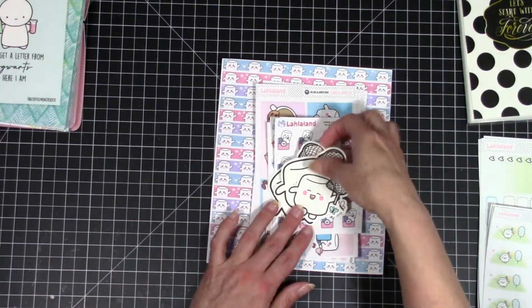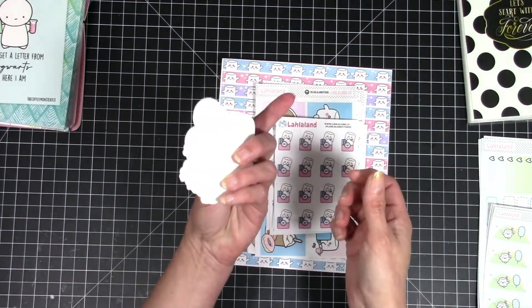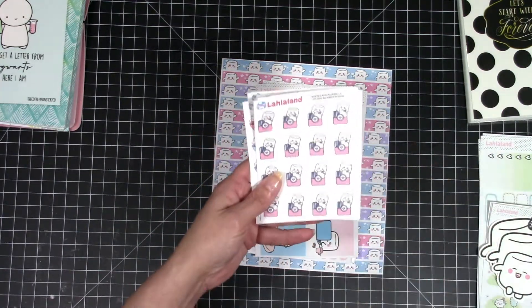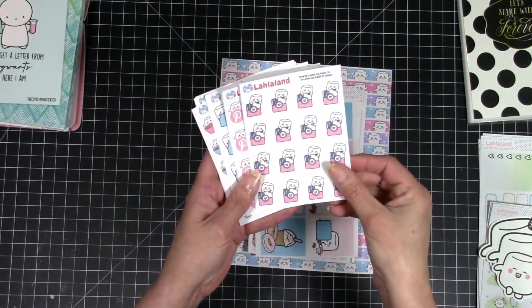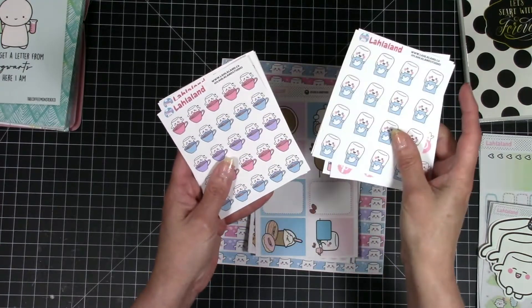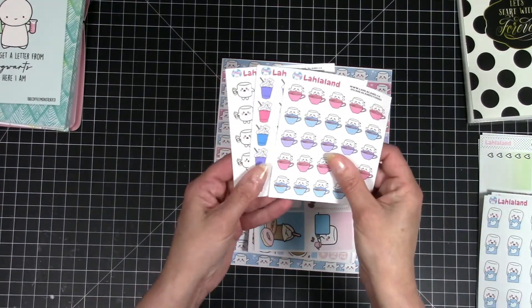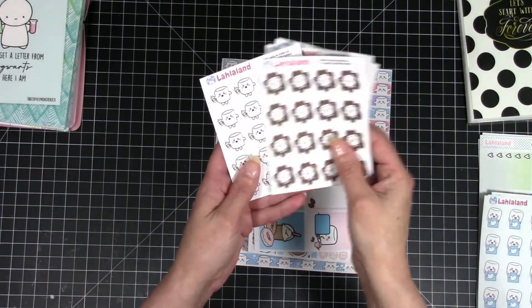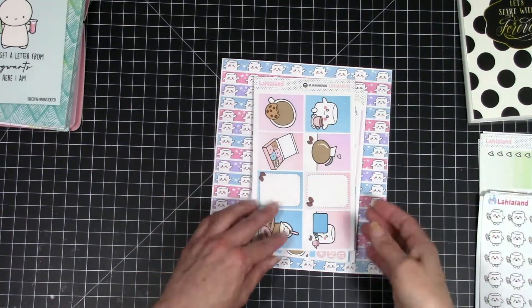I also picked up all of these — here he is catching butterflies and this also goes with the spring kit. These are just little cutouts, not even on sticker paper — I just got them to put in my book. I also picked up the social media icons: Instagram, Pinterest, Facebook, and Twitter. They're super, super cute. I got the coffee one too — here he is with his coffee cups, frappuccinos, coffee beans, and his Starbucks. And the reason I got those is to go with the coffee kit.